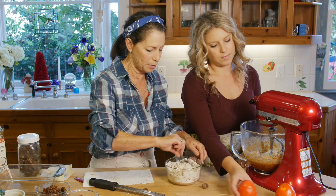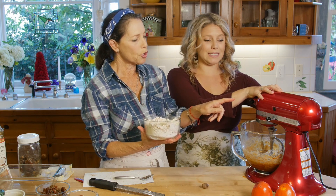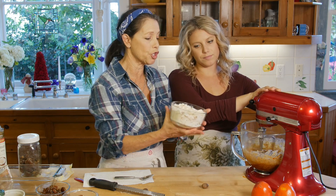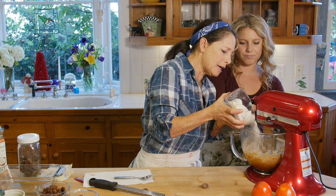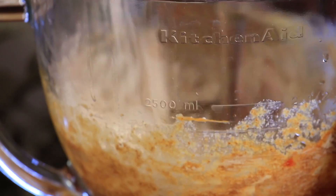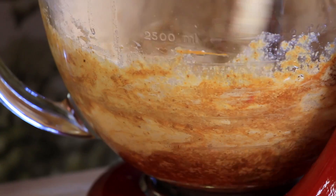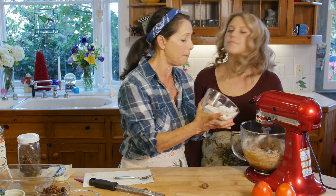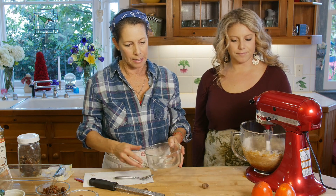Be very careful when adding the flour — this is where it can poof back at you. What we love about this KitchenAid is that you set it to the very first stir setting, and it allows you to add the flour without it blowing back up at you — though it can still happen sometimes. And that's all mixed in.